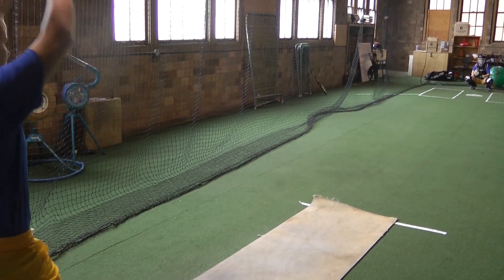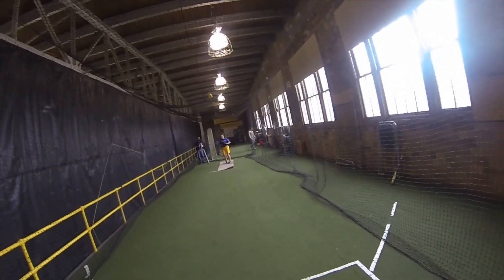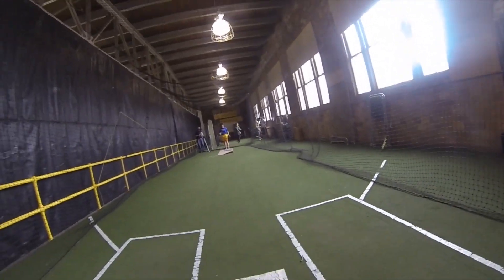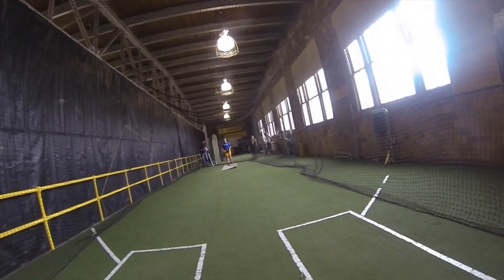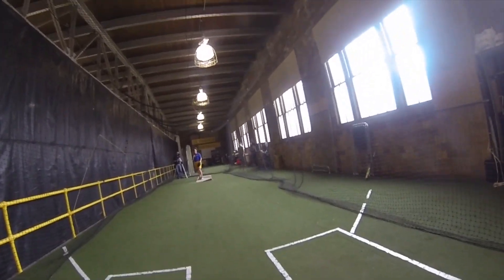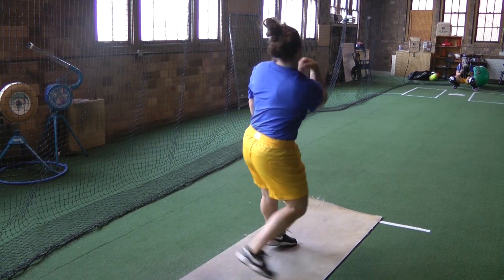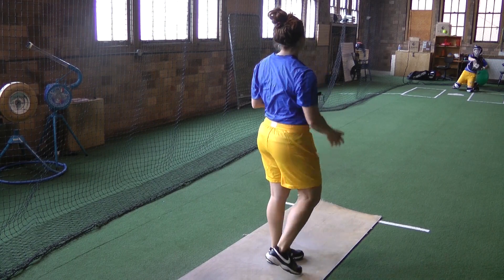Alright, now Sierra's going to demonstrate it to us using the Crusader cam. So now that I sort of know how to pitch, let's see if I can hit one of your fastballs.